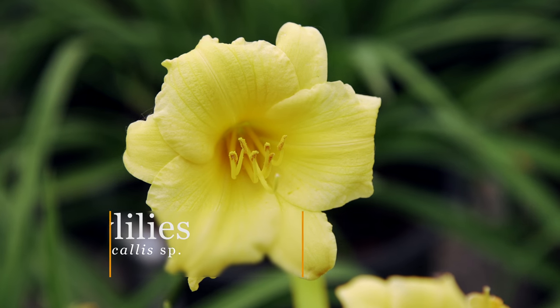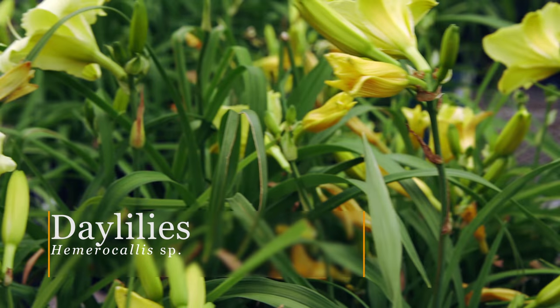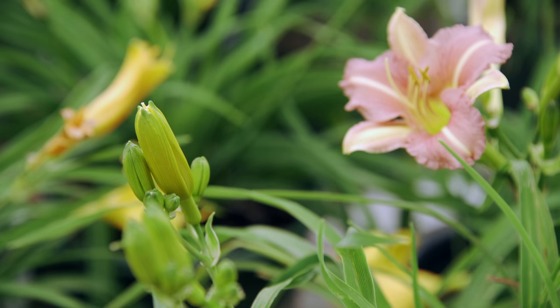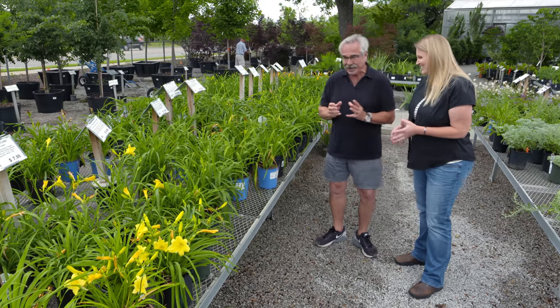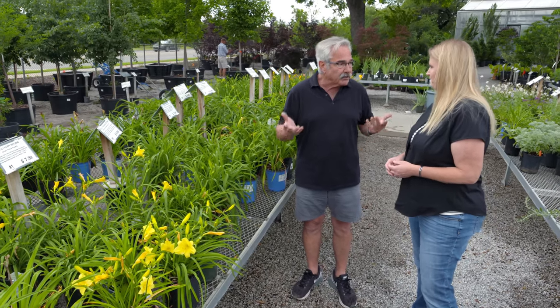I love plants — annuals, perennials, whatever — the tough-as-nails ones are what a lot of people are looking for. You don't have to mess with them too much. Topping the list among perennials has to be the daylilies — perennials that come back year after year. Most are very long-lived too. Is there a more effortless plant on the planet? They come in every color — everything but the elusive blue. If somebody finds that blue one, they're going to retire on their own private island. Plant them once, enjoy them for years and years to come.